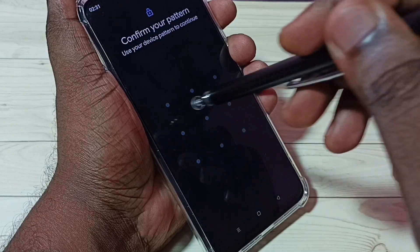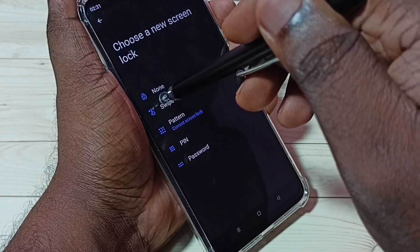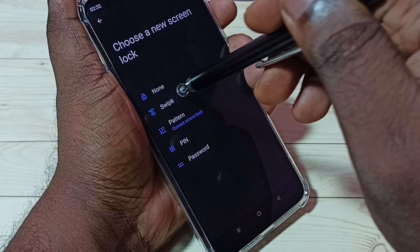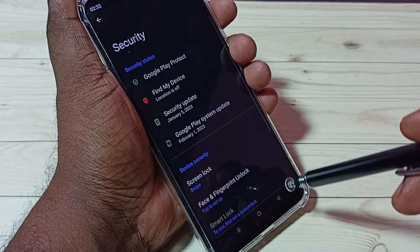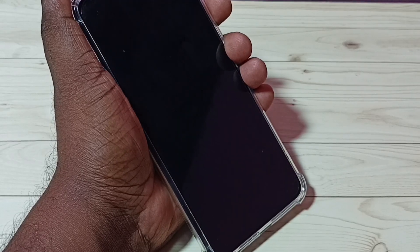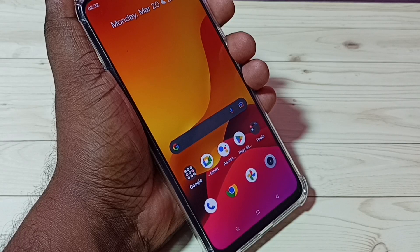Draw the pattern, then select None or Swipe, then delete — done. So now I have deleted that screen lock. Let me try — see, now there is no screen lock. I hope you have enjoyed this video.